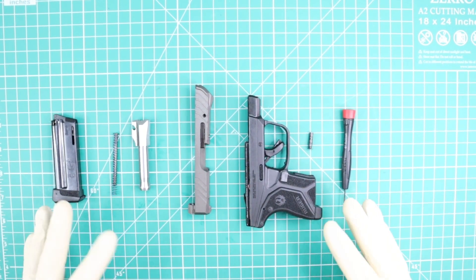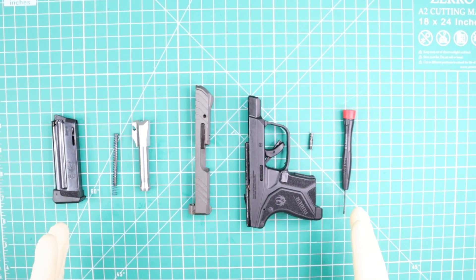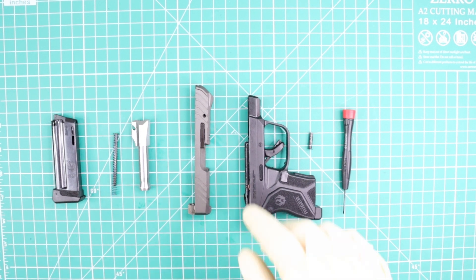Now I'm going to make the reassembly. It's really simple — it's basically the same procedure, but now my last step is going to be my first one.